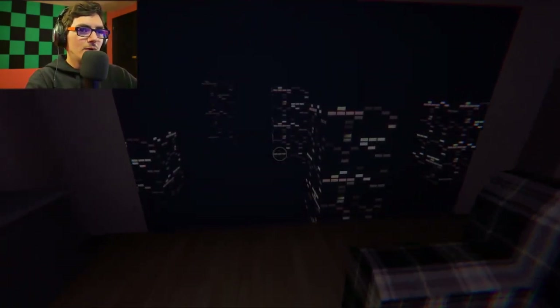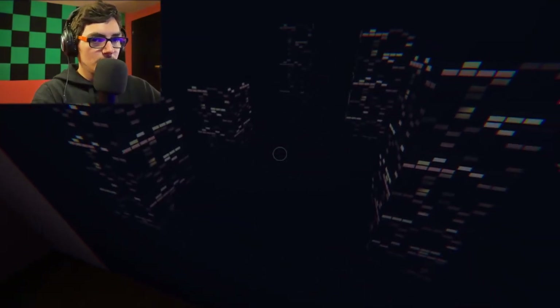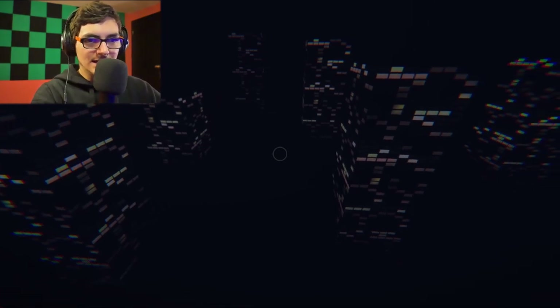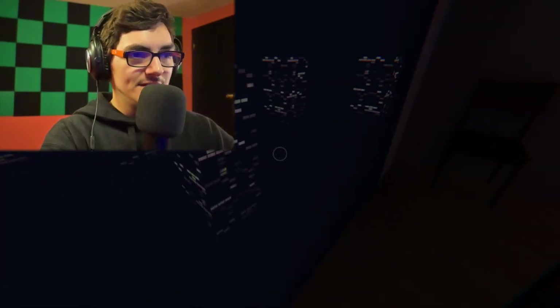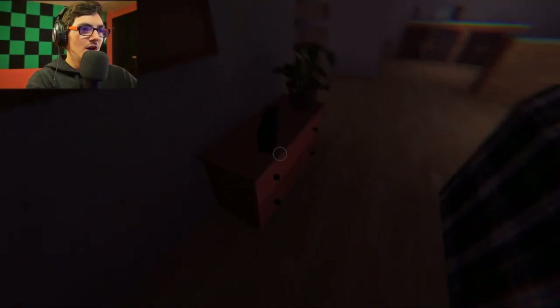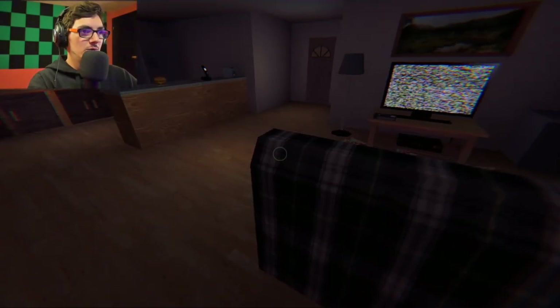Daaaamn. We're in New York with the view of a century. Well, okay, it's really fucking foggy — it's actually, like, terrifyingly foggy. That is like a black cloud engulfing the city. Damn. So far, this is pretty cool. We can't interact with that. That's fine.